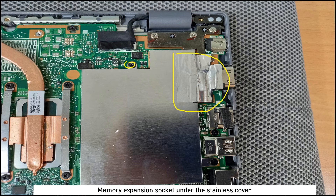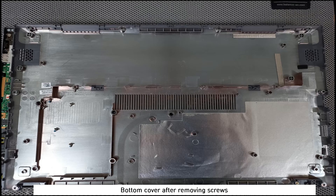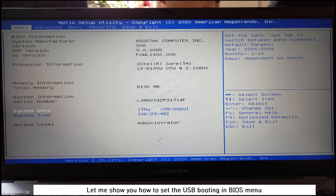After removing the screw and tape from the stainless cover, you can upgrade the memory. The touchpad is visible under the battery area. This is the bottom cover after removing the screws.